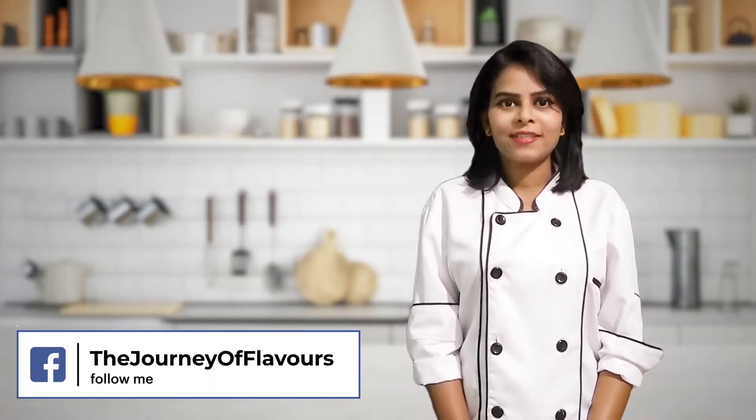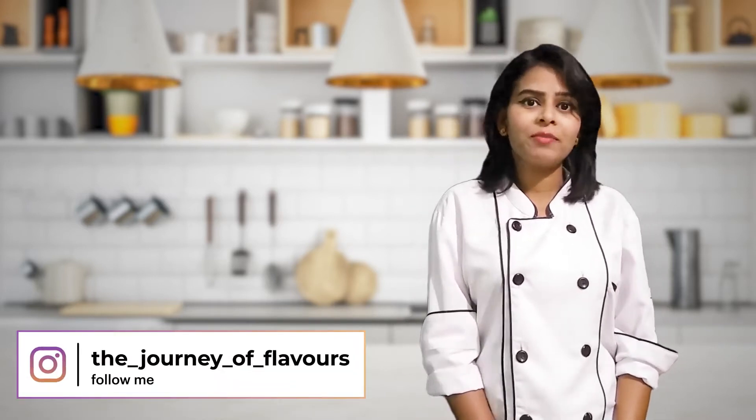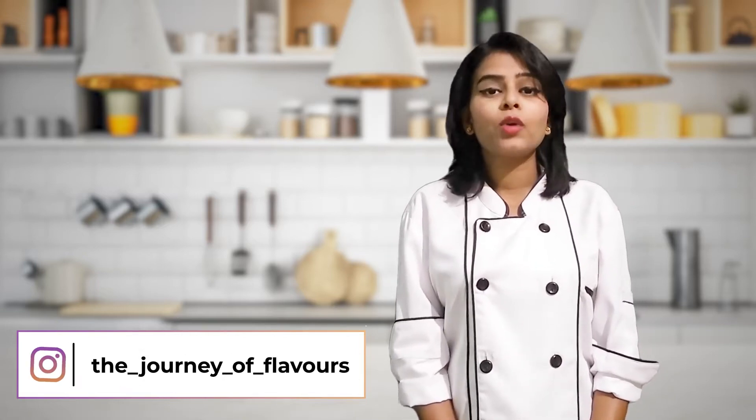Hello everyone, welcome back to Divya's Kitchen. I am back with a new recipe which is very healthy, delicious, and very good for diabetic and sugar patients as well. Today I'm going to make Jowar Flakes Appe. It's a very simple and easy recipe.